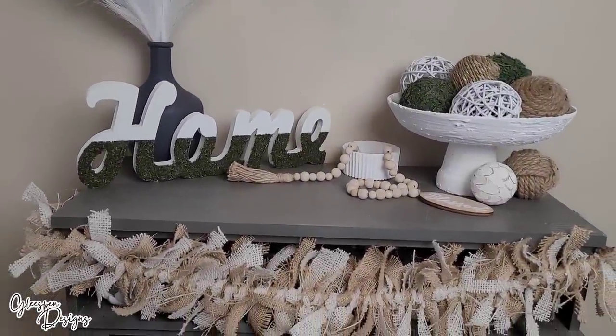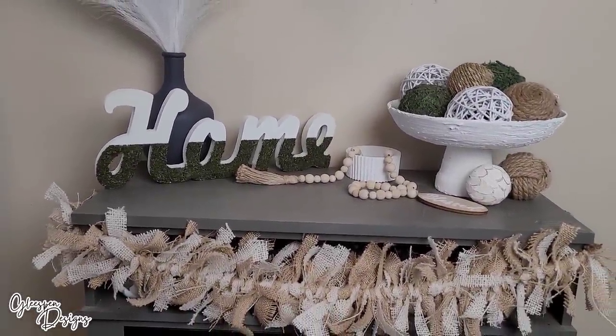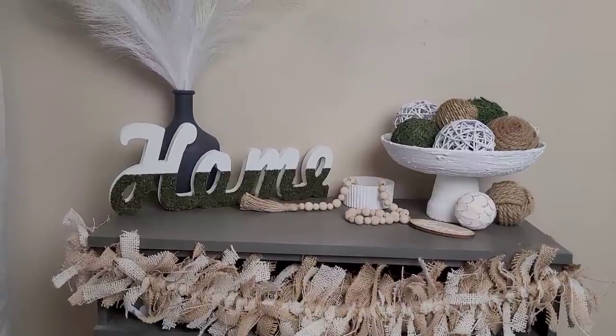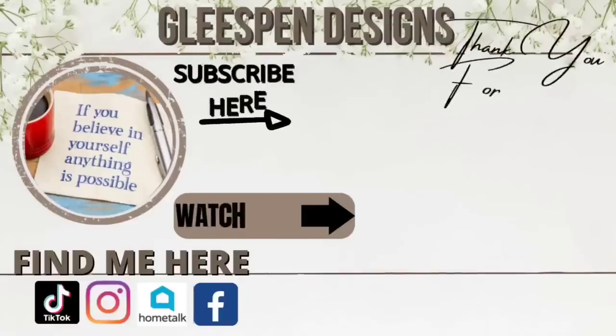Thank you all so much for watching today's video. If you've seen all of the DIYs in today's video, let me know which one was your favorite. I hope to see you all and a few new friends on the next one — bye!